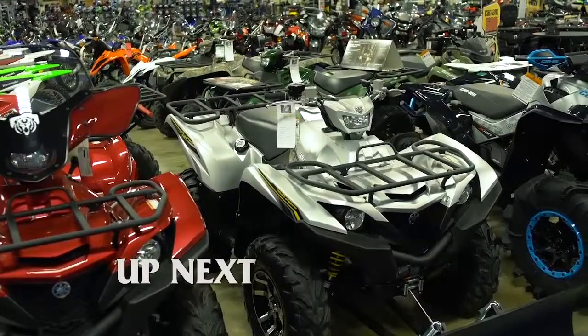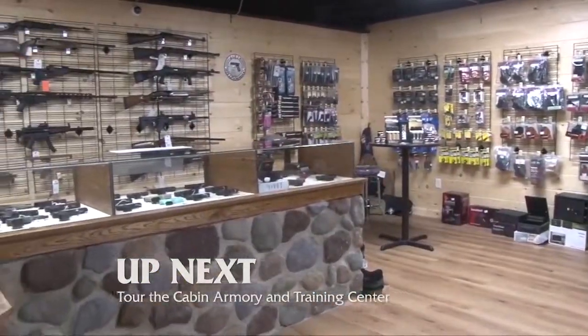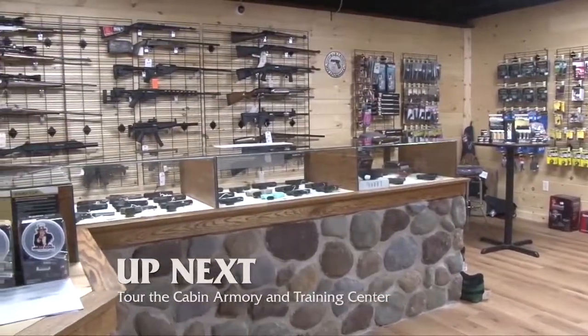Coming up next on The Great Outdoors, we'll head to North American War Horse to show off their ATVs. Plus, we'll take you on a tour of the Cabin Armory and Training Center.